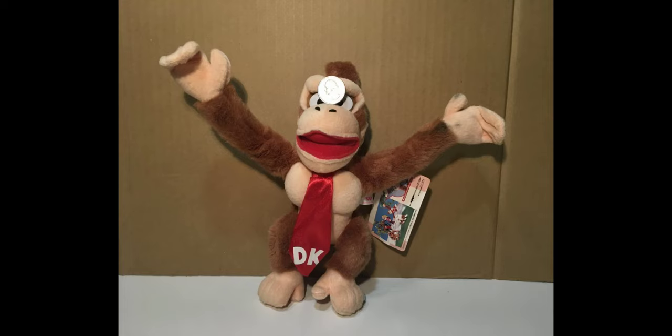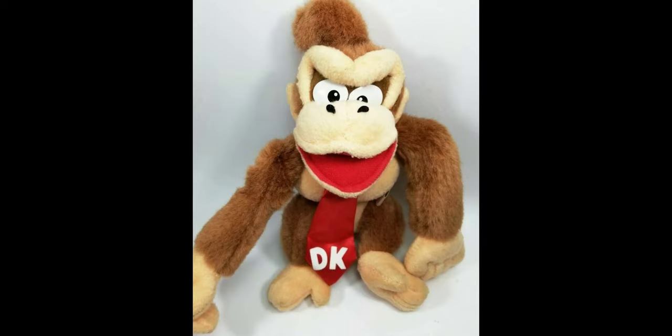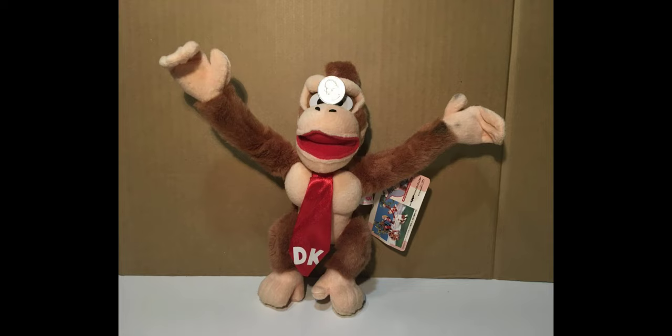The material on the tie overall seems to be pretty high quality so it'll probably hold up over the years and not get damaged. One of the coolest parts about this plush is that his arms are actually bendable. Banpresto used some sort of material inside of the arms to make it so that he could bend them around and put them into different positions.